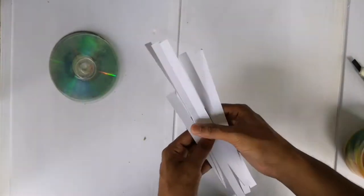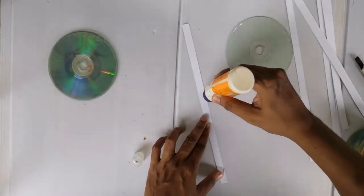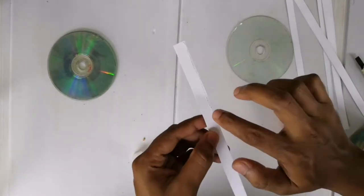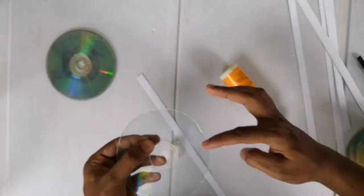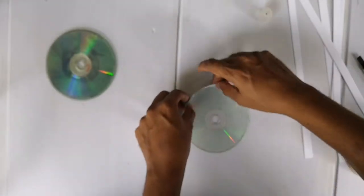Then we need some pieces of paper of width 1.3 cm. This paper is not a normal paper — it has a GSM of around 250 GSM, normally used in invitation cards and greeting cards. With the help of glue, I stick it on the outer part of the compact disc.